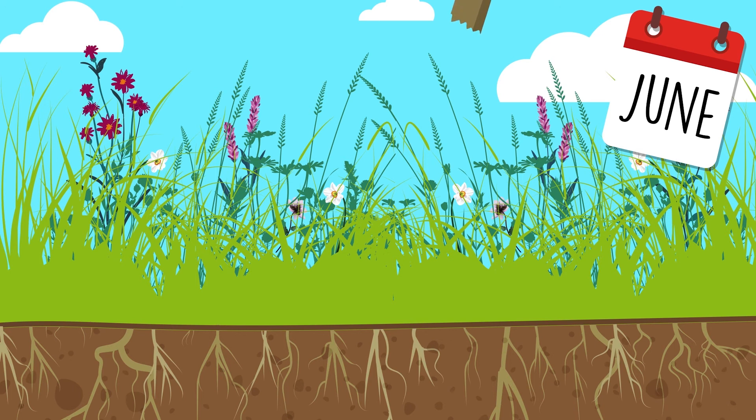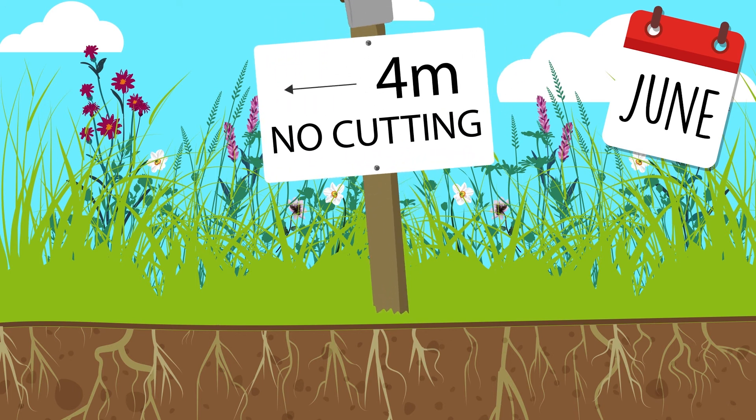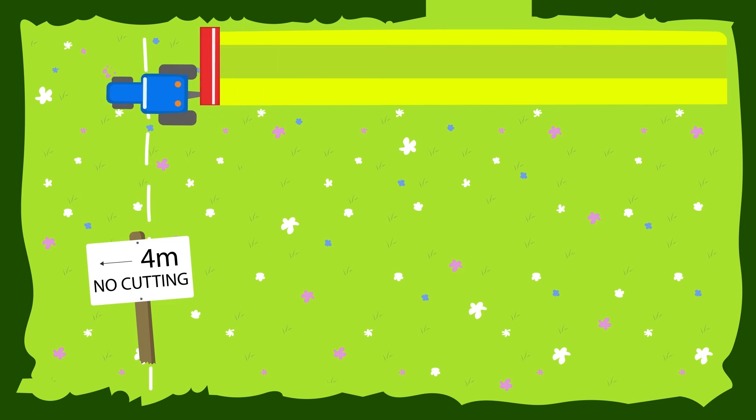The uncut margin is alternated to the opposite side of the field with each cut of silage. The older grass will provide extra fibre for a total mixed ration diet, saving on the operation of chopping straw.